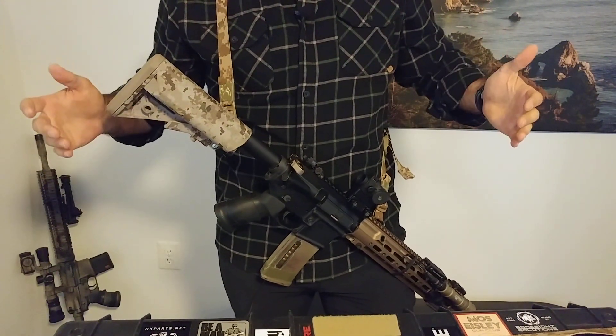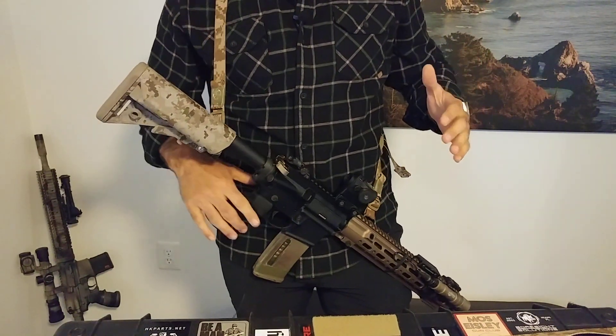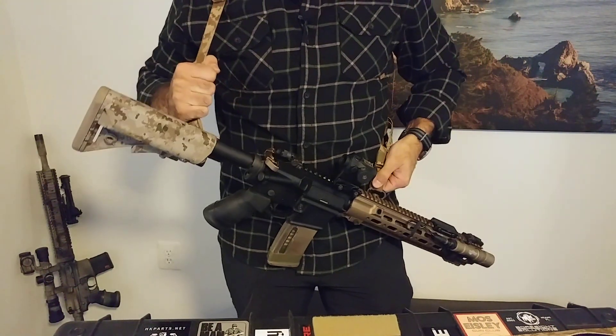And it does everything it should do. It's very, very light. It's very, very slick. And I think this is kind of like the way all slings should be.